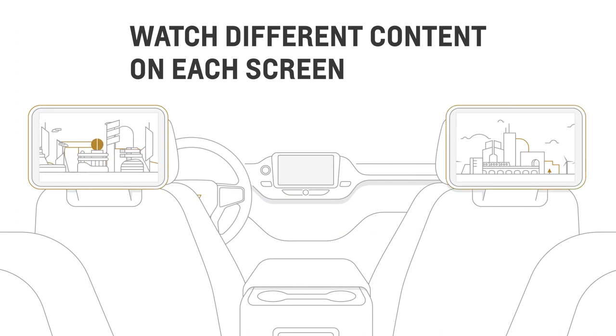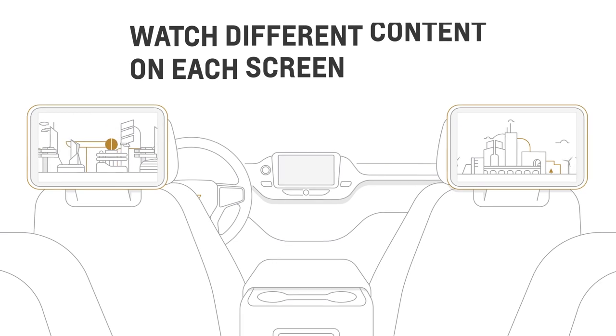How about watching two different things on two different screens? That's possible too, and you can pair your headphones separately as well, so those in the back seat can just sit back and enjoy the entertainment.